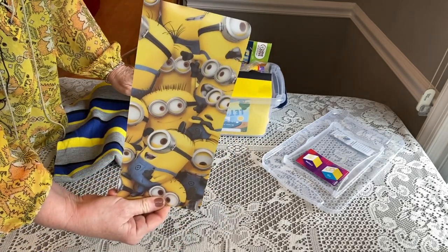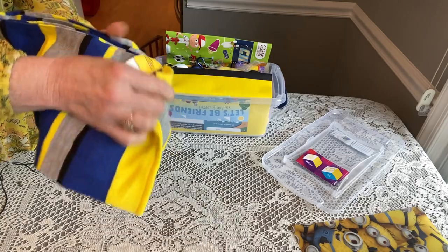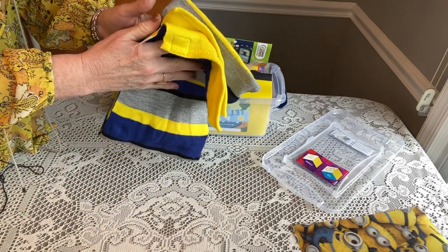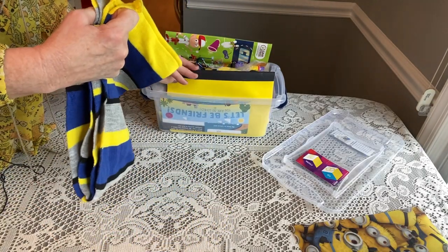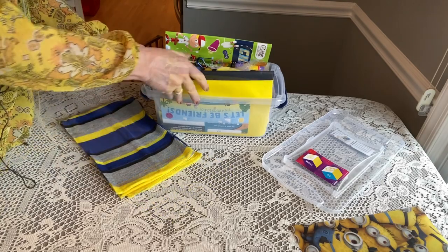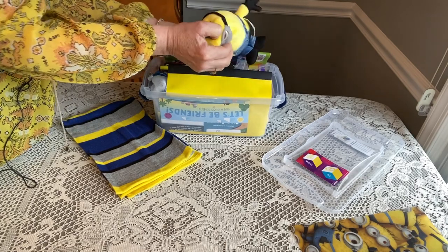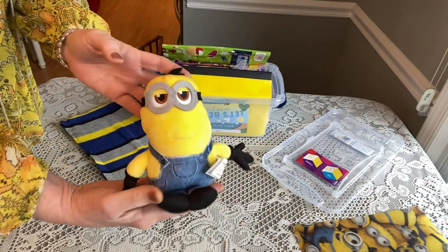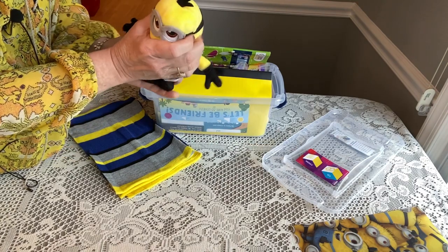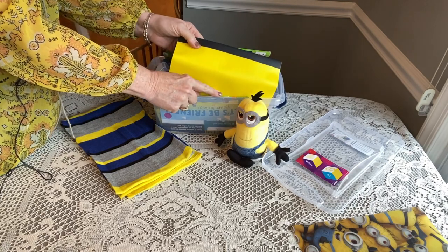Right on top he has a scarf — this is actually a minion scarf that I got from Walmart on clearance. There's also a hat, I think — let's see when we go a little further. I packed this so long ago I don't remember everything. Right on top, tightly sitting in there, is this cute little minion stuffy, and he's really nice because he's got a lot of beans in him.